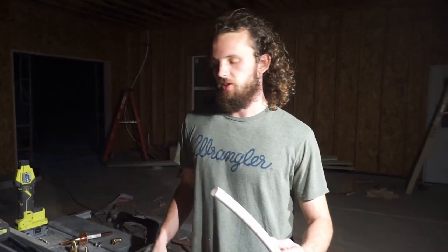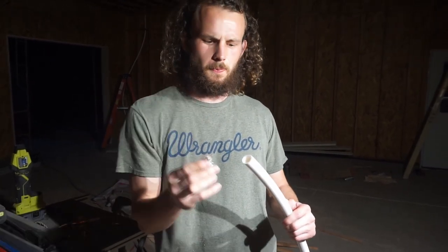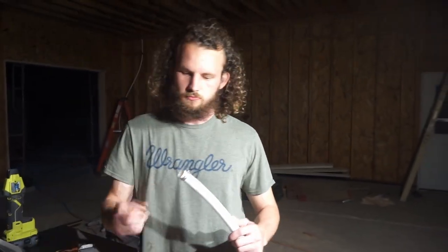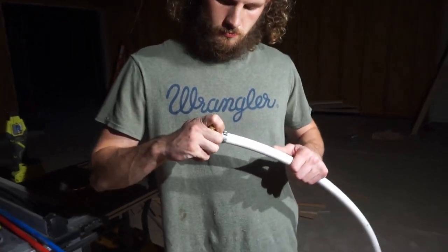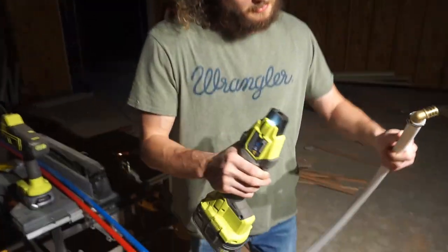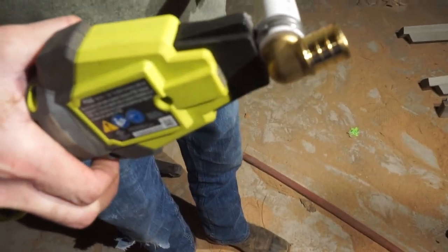Once you cut it to length, you take your pinch clamp — that's this guy — and this is how we're going to fasten it. Slide it on the end of the tubing. Take your fitting; in this case, it's just a 3/4-inch elbow. Slide it into the tubing. Last step, you take your crimp tool, slide it in there, and pull the trigger.